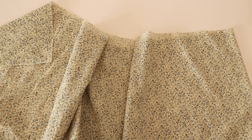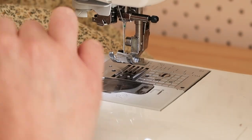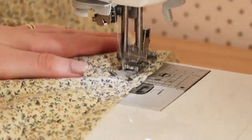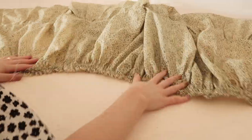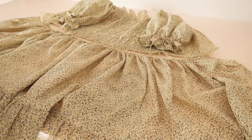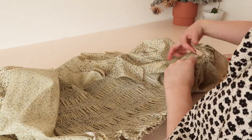Then, setting your sewing machine to the longest possible stitch, sew two rows of gathering stitches along the top edge of the skirt. Gather up the skirt until it's the same size as the bottom edge of the bodice. With right sides together, pin the skirt to the bodice, then stitch it in place.